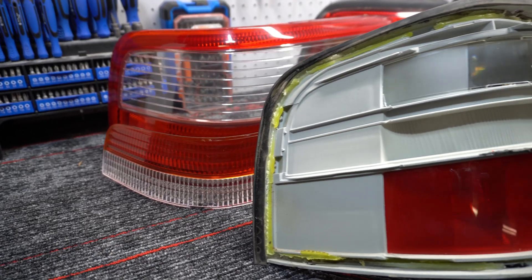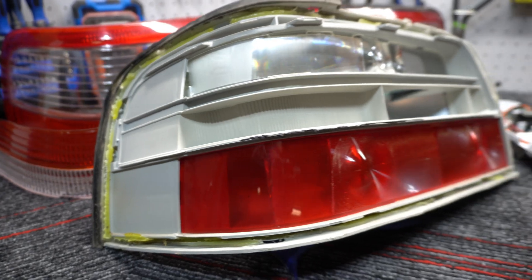Welcome back to the channel. In today's video we're gonna go over creating my 3D printed bezels and inserts for my taillights. We're just continuing from the last video where I pulled the lenses off. There will probably be one more part after this for the wiring and setting up the actual LEDs and all that electrical side of things. So let's get into it.